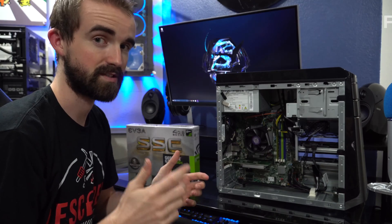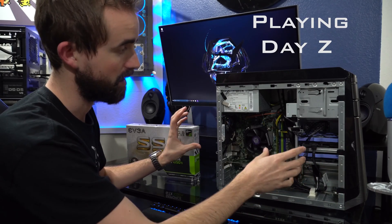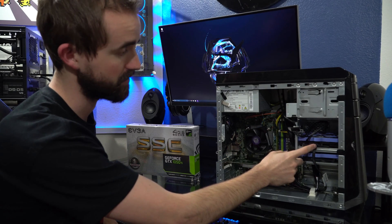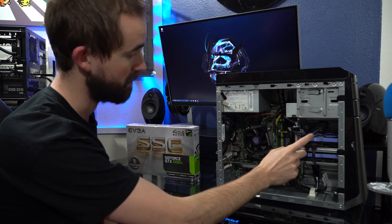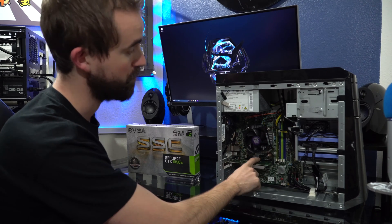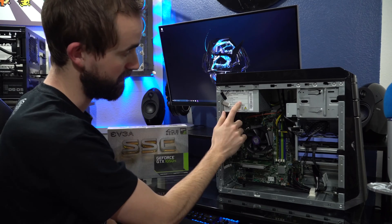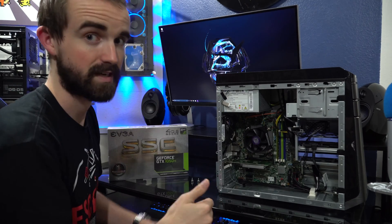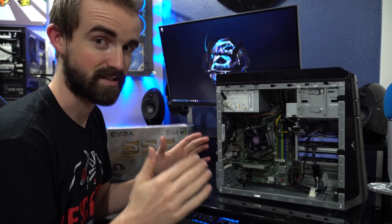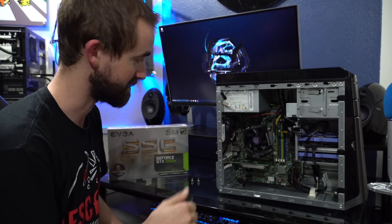My friend really wants to play just one simple game, so I'm going to leave everything else in here the same. This is still the CD drive and a 7200 RPM hard drive. The only thing I'm going to change is the GPU, and I'm going to prove that the 1050 Ti can run off this power supply. I've already done the calculations and I'm almost 100% positive it's going to work.